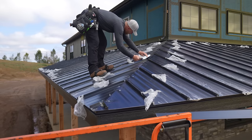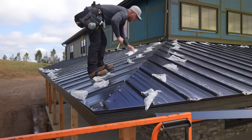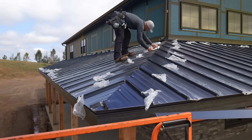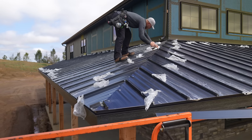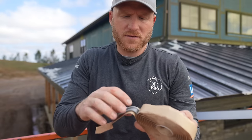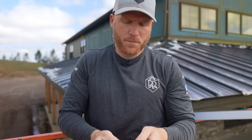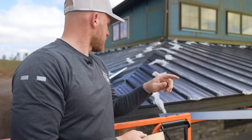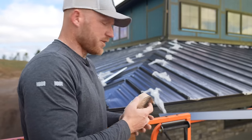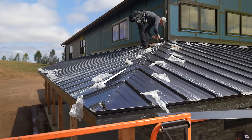I like to mark where the butyl tape needs to go, even though I can eyeball it, because it honestly just makes things a lot easier. This right here is the double beaded tape — it's double beaded because it has two beads with a recessed area in the middle. The goal is to hit the fastener in the middle. This goes between the roof and the metal flashing, and that's what creates the seal up this hip. Now that I have those marks, I'm going to run this butyl tape.